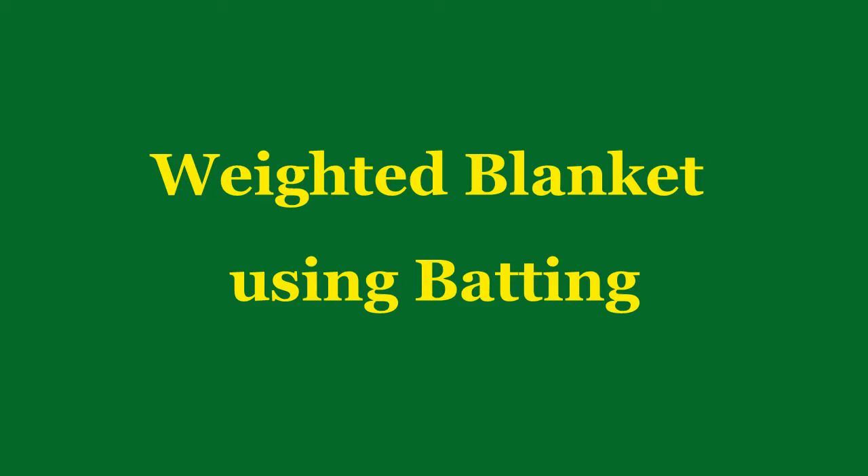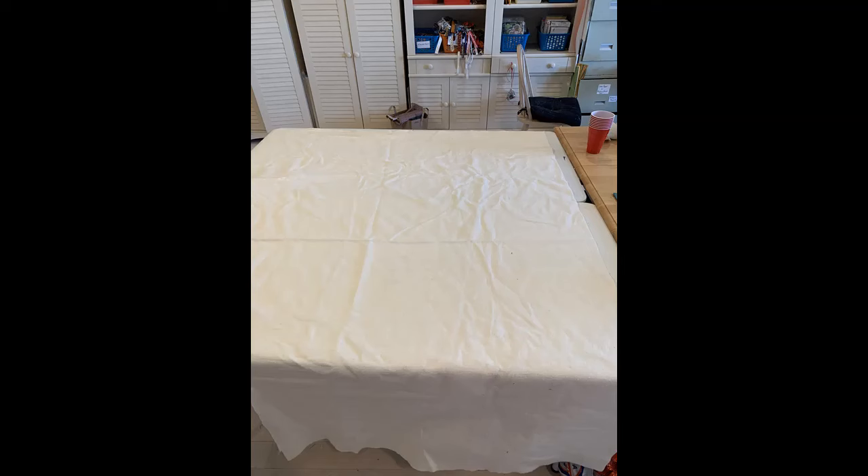To get started with this one, you need the same supplies except for the polyfill. You're going to lay your fabric pieces — I laid the batting piece down first. Then I took my two pieces of fabric cut to the size I wanted. I wanted to make this one for like a two-year-old, so I wanted it to weigh about two and a half pounds.